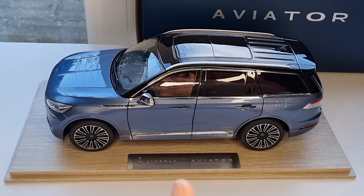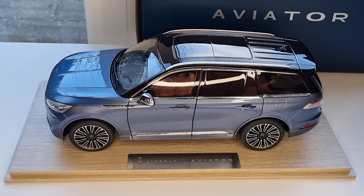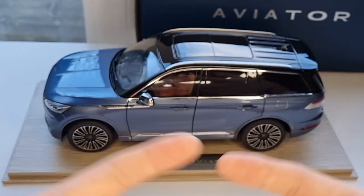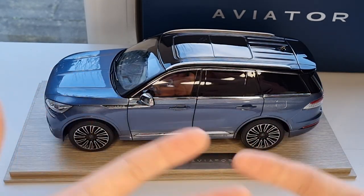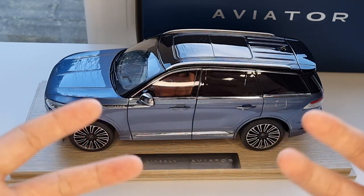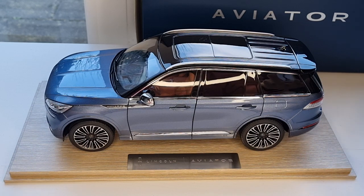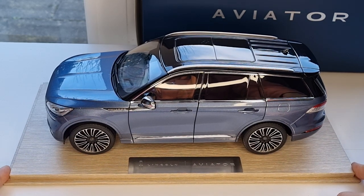It's not made by any well-known company like Auto Art, Welly, Maisto, or Bburago — not like those ones. I'm not sure who made it, to be honest. It could be Almost Real Wheels, Kengfai, or anybody — I have no clue, and there's nothing in the box either, so it's very hard to tell.